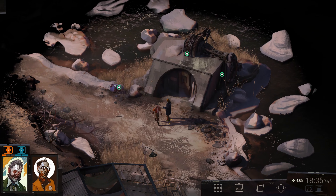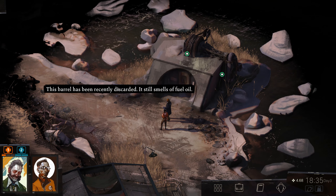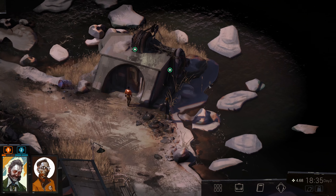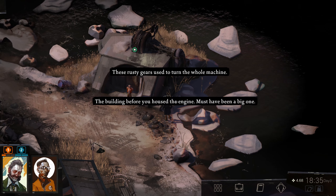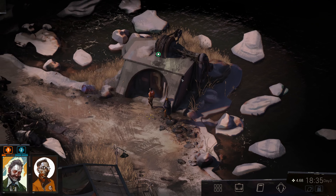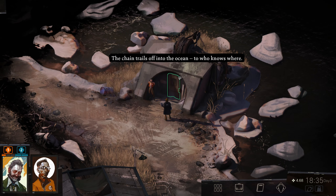What's this though? This barrel has been recently discarded — it still smells of fuel oil. People are polluting. What a shock. These rusty gears used to turn the whole machine. The building before you housed the engine — must have been a big one. The chain trails off into the ocean to who knows where.